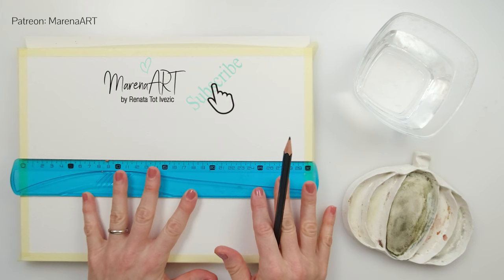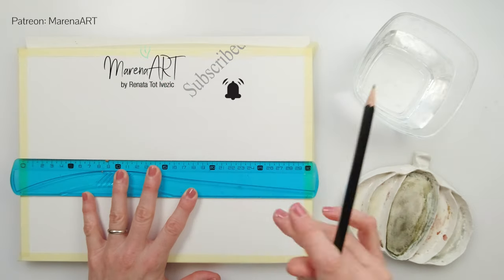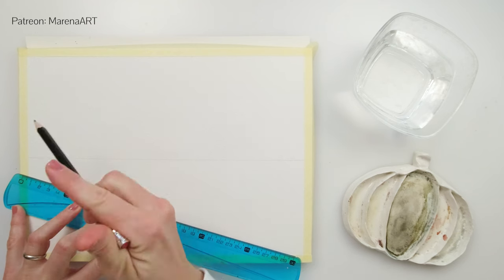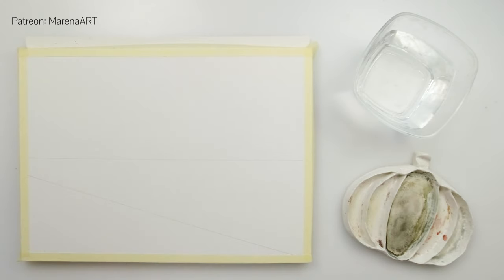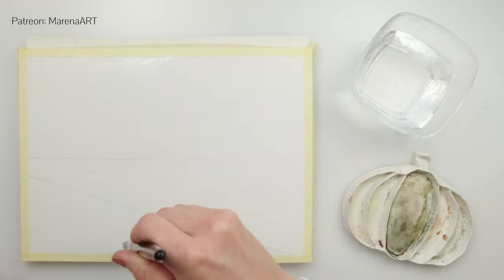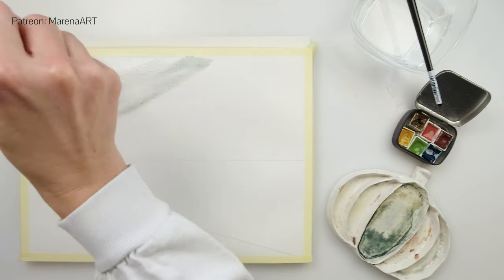I will just do a very simple sketch — actually I'm going to do two lines. This one is going to be the horizon line and it's a little bit underneath the center of my paper, and then one angled one. This is just a guideline; I don't really think I should be calling it a sketch, just simple guidelines.